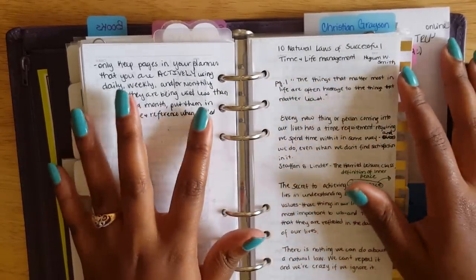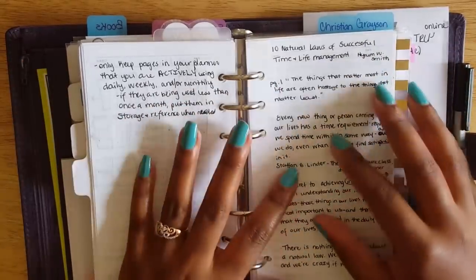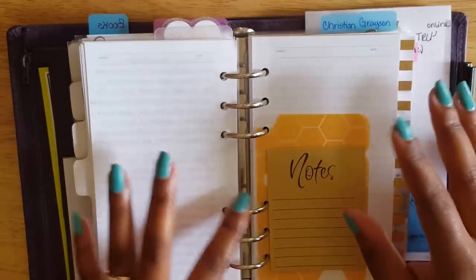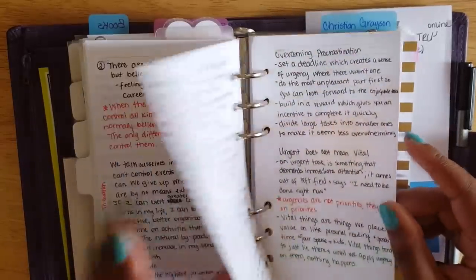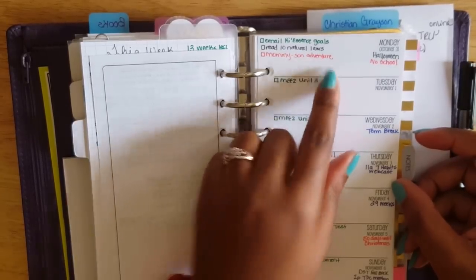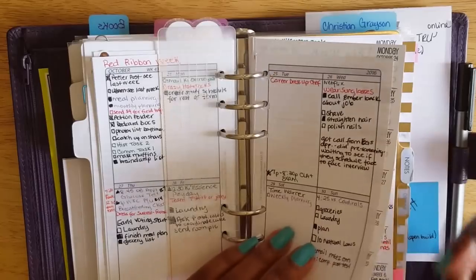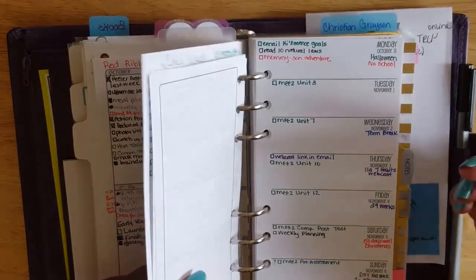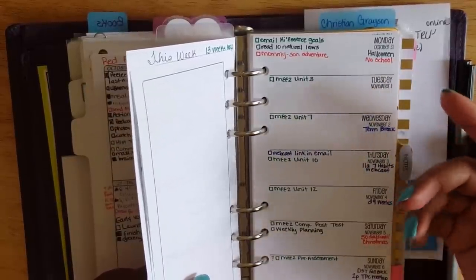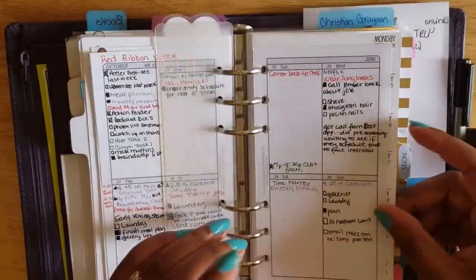A lot of what I'll be putting on my YouTube channel and blog will be based around the Franklin Covey system. Once I get my inserts I'll likely do an unboxing or haul, then a setup video, and videos covering concepts as I go through the Seven Habits books. I also ordered the Seven Habits of Highly Effective People book and workbook, which should arrive Tuesday. I have 'Read 10 Natural Laws' on my daily task list to make sure I'm reading it every day so I can get the notes together for videos.